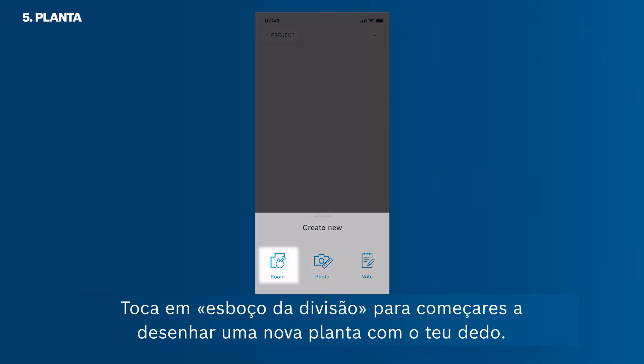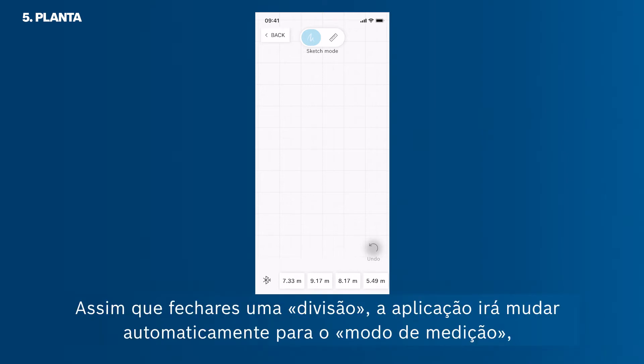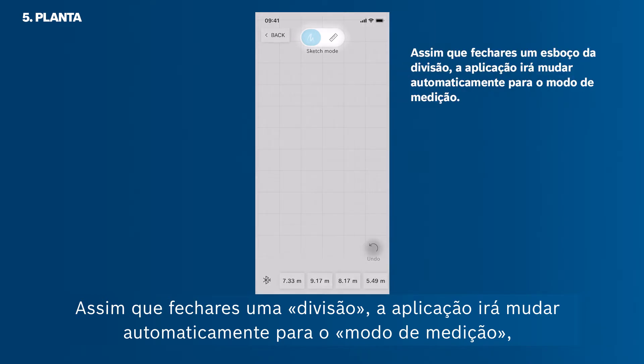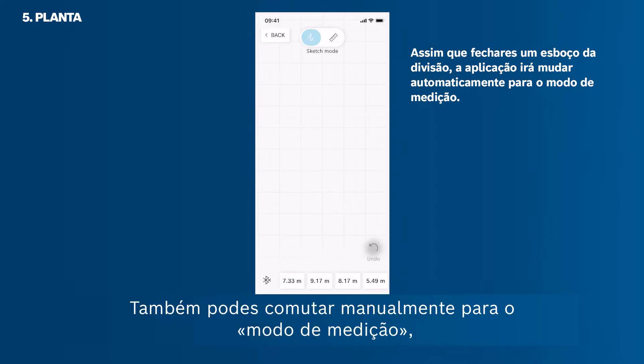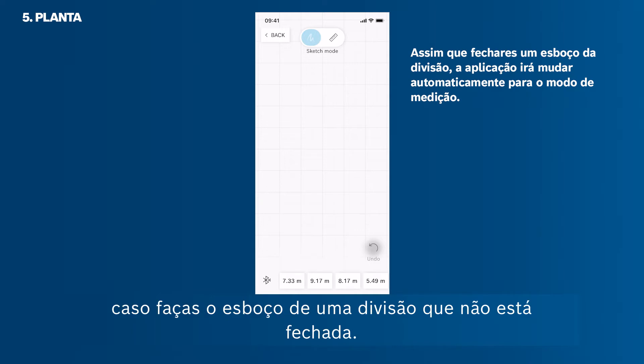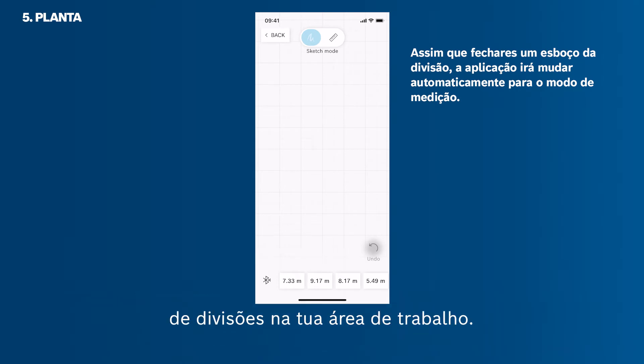Tap Room Sketch to start drawing a new floor plan with your finger. Now you are working in the sketch mode. Use it to draw a floor plan with your finger. As soon as you close a room, the app will automatically switch into the measuring mode, in which you can add measurements to the sketch walls. You can also switch into the measuring mode manually in case you sketch a room that is not closed. You can only sketch one room at a time, but arrange endless room sketches on your workspace.